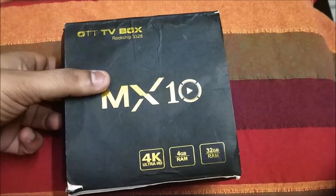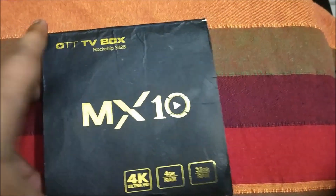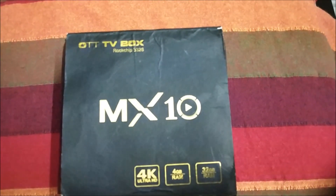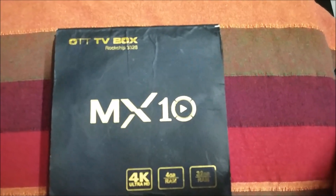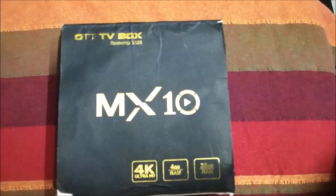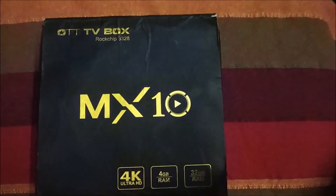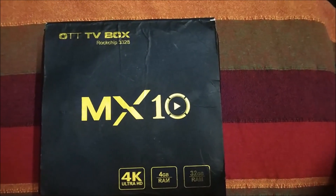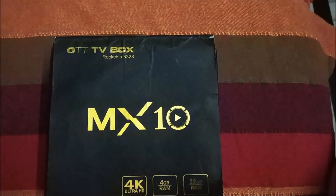Welcome to Tech World. In this video I will be doing the unboxing of the MX10 Android TV box. I ordered this Android box from GearBest.com and to my surprise I received the product within five days — yes, within five days from China. I'm also surprised at how quick the delivery was. It was my first experience ordering through the GearBest website.